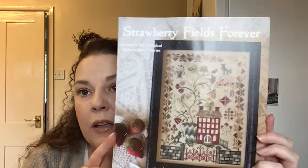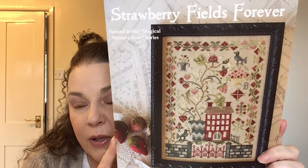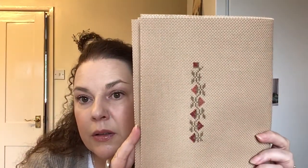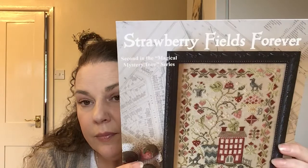The next one I'm going to try and pull out for Sampler September — it's the Blackbird Designs Strawberry Fields Forever. I love this. Anything with strawberries in I seem to be quite attracted to. I'm using the DMC colours for this. I'm going to try and get a few more stitches in it because that is a lovely piece.